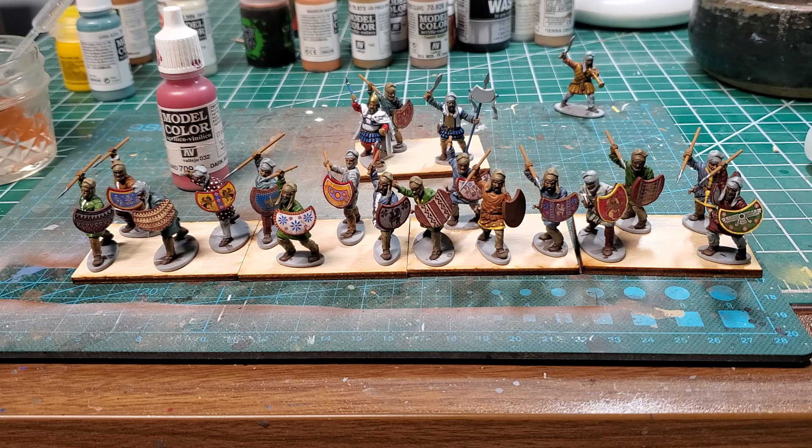This is the last unit of miniatures I need for the game with Holy Diver, so we will be able to do Marathon. And then after that we're going to do Thermopylae — I need to paint a unit of 10,000 for Thermopylae. And then after Thermopylae we can do Plataea and Mycale.